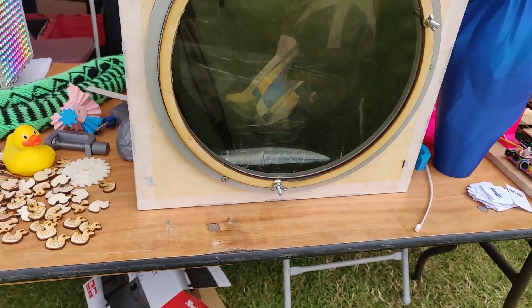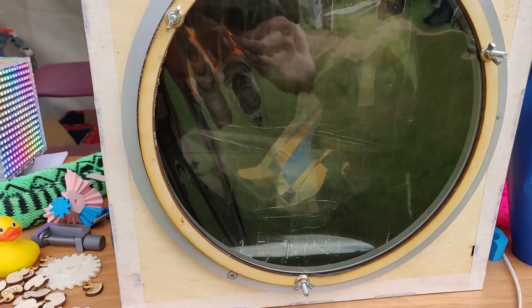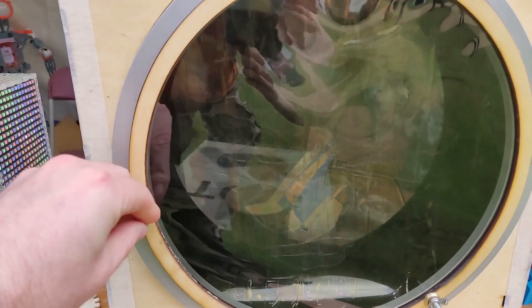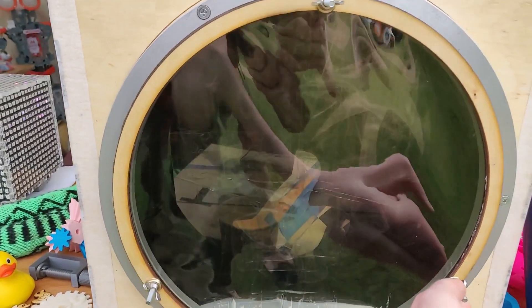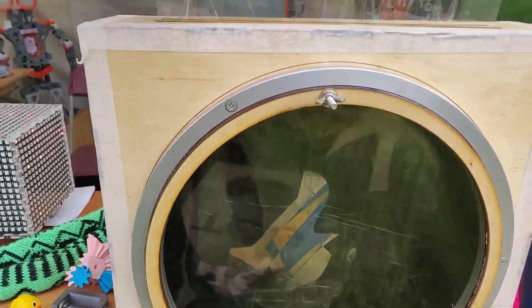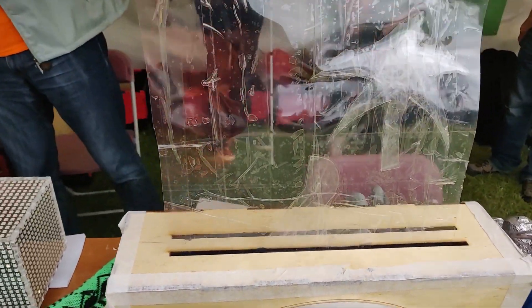Here's an optical project. We've got two polarizers, and we're able to spin this around. You can see the effect of the polarizing on the sheet that's on the inside. This is just sticky tape.